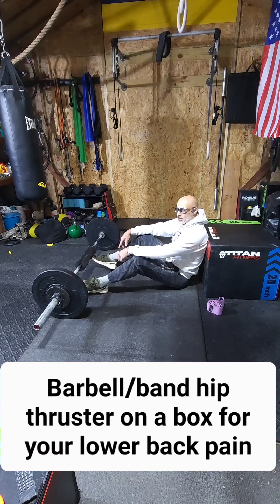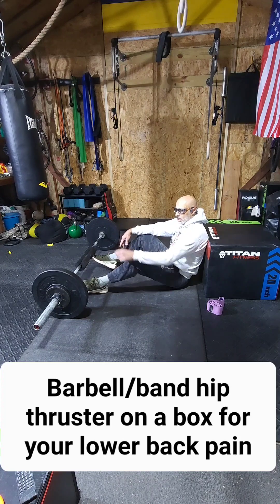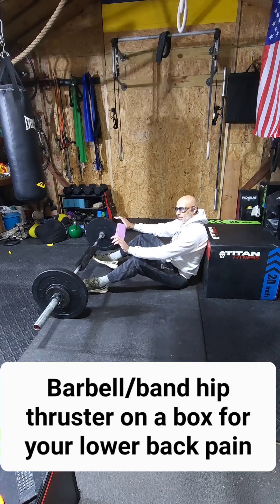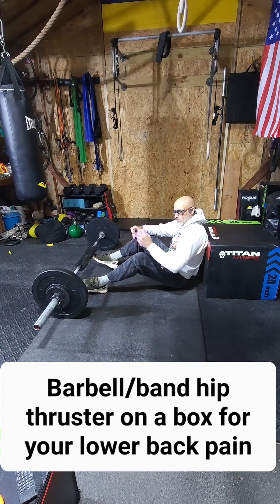This exercise can be done multiple ways. If you don't have a bar, you can use dumbbells. If you don't have dumbbells, you can use any kind of weighted object at home. If you have a duffel bag, you can fill that up with stuff and put it on just like you would a bar. And if you don't want to go that route, if you have a band like this, you can use that — and I'll show you how that works also.